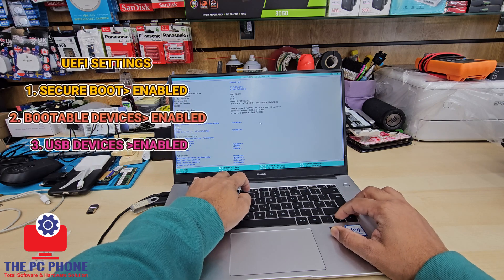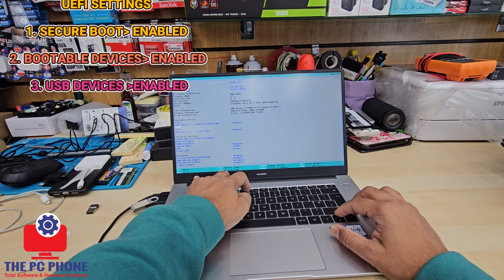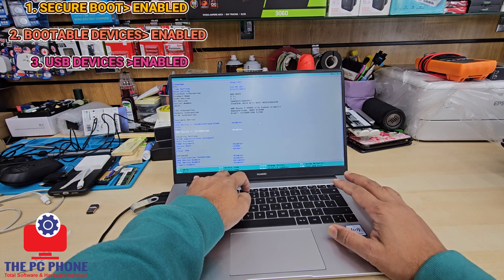Make sure that if USB is set to disabled, you make it enabled. Also the HDD — the second one — you need to make that enabled as well.